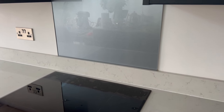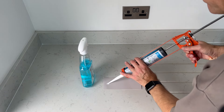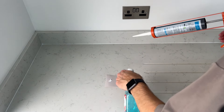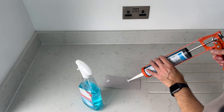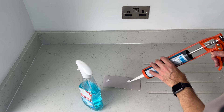As promised earlier, I wanted to show you why the window cleaner is so useful. Take a look at this: if I pop a bit of silicone onto the card, it's pretty sticky as you can see. If I spray some window cleaner on here and do the same, you can see how the silicone cannot stick. This will really help you when smoothing the silicone joint by stopping the silicone spreading either side when you run your finger along.